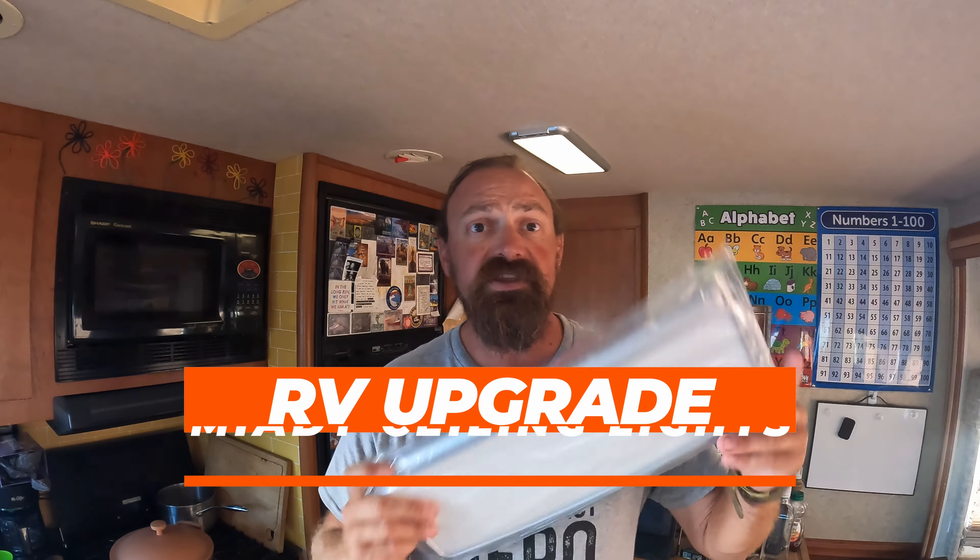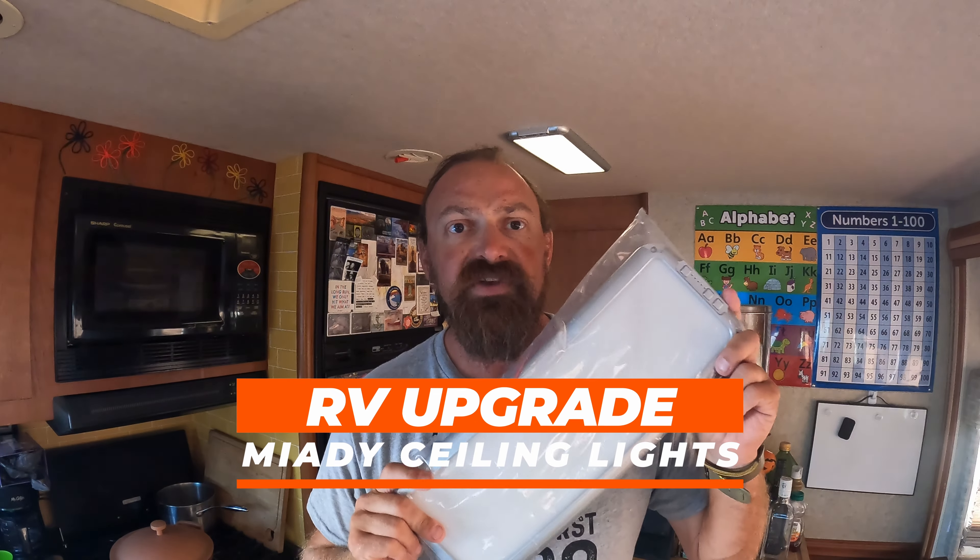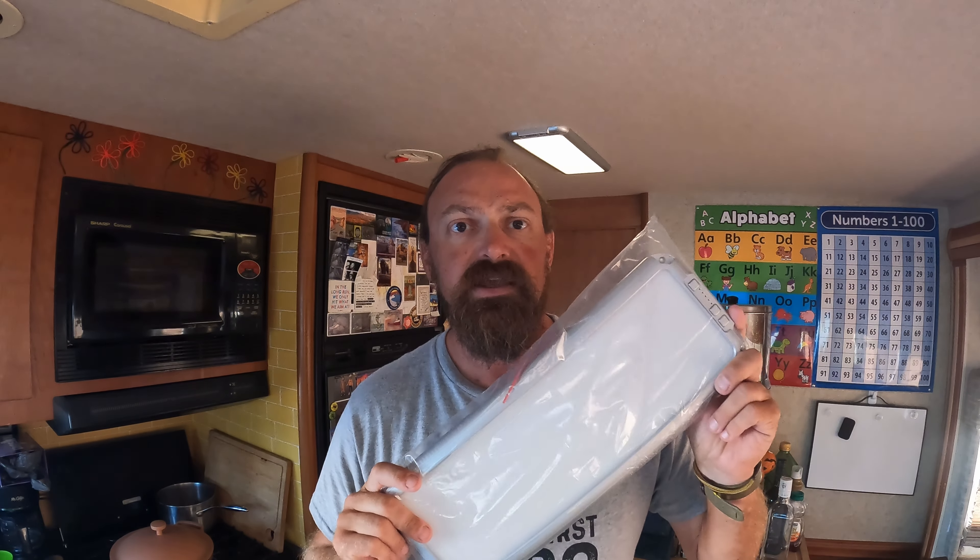Hey, what's going on everybody? JP here from Wanda to Get Lost, and in today's video we're going to be doing an RV upgrade and installing new ceiling lights into our RV. I got these off of Amazon — they're the Miati LED lights — so stick around and we'll tackle this project together.